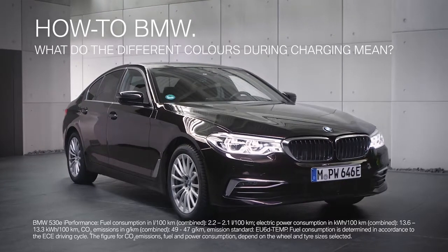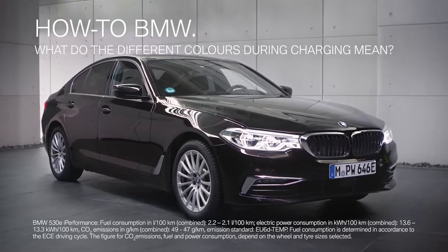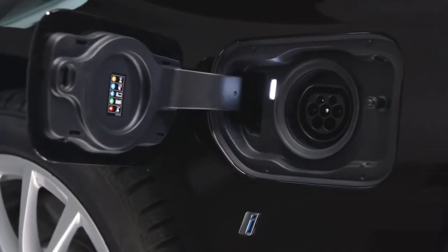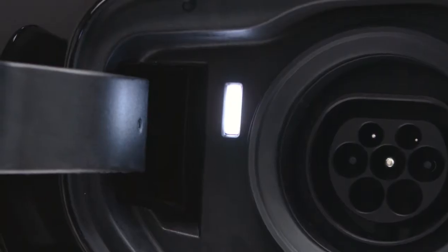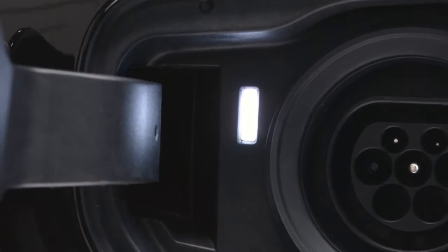Your electrified BMW offers extra visual information to inform you about the charging status. The charging socket indicator lamp shows the charging status of your vehicle. A white light indicates that the charging cable can be connected or removed.